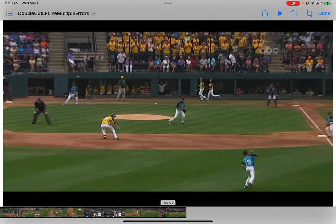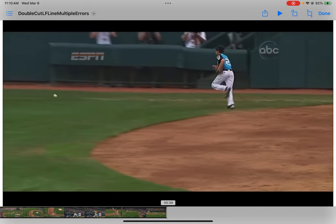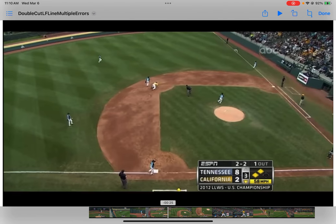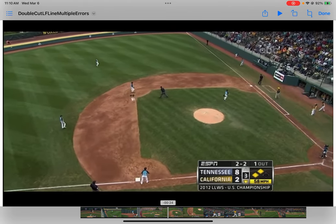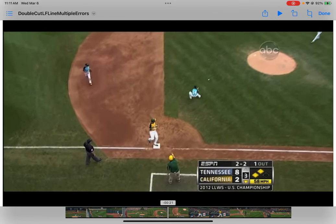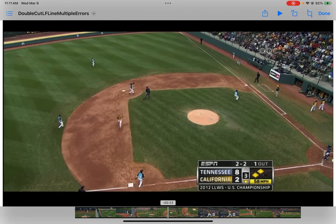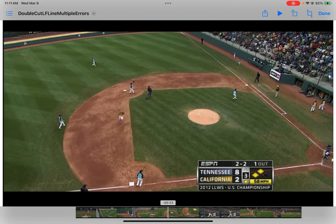This could happen: if the shortstop was properly on a line and the runner changes his mind, we have an overthrow. Look at how on that overthrow to second, that right fielder — if he was positioned about 20 feet behind the second baseman — he probably would have got that, which would have prevented the runner from advancing to third. And that's the whole value of doing these plays: it's about mitigating damage. If bad stuff is going to happen, make sure it's not really bad — just kind of bad. You prevent them from getting that extra base, that extra run, and those add up over the course of the game to make all the difference.